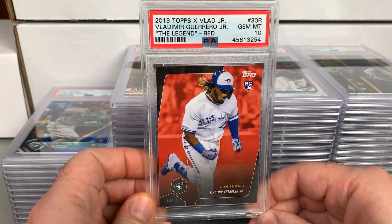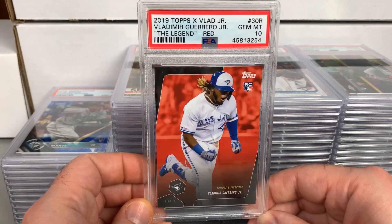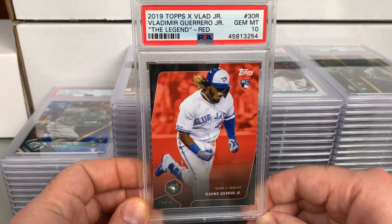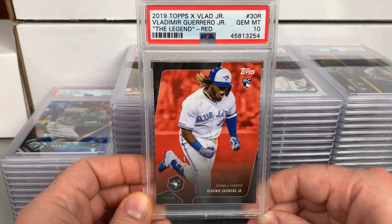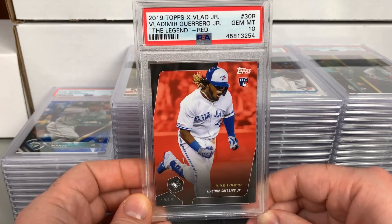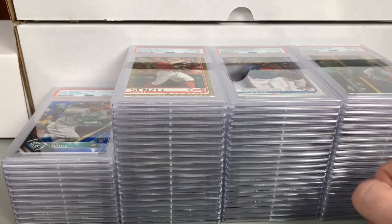We've got a 2019 Topps X Vlad Jr. Legend red parallel — I believe the reds were one per box but they're not numbered — and this received a Gem 10. Cool Vlad Jr. card. Will be interesting to see what he does in 2020.